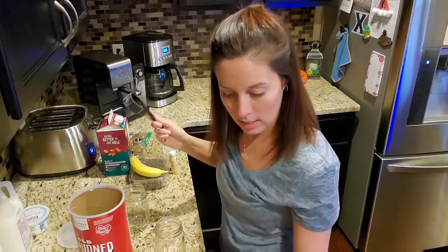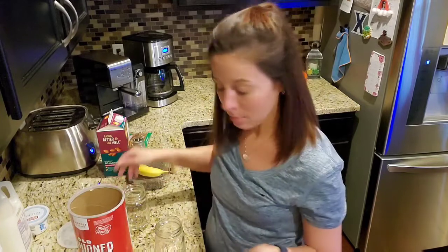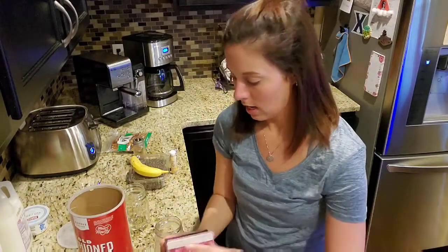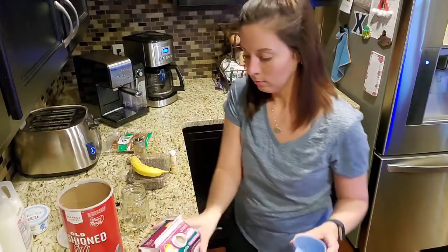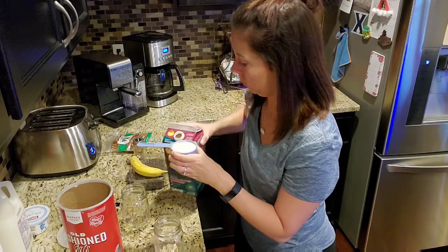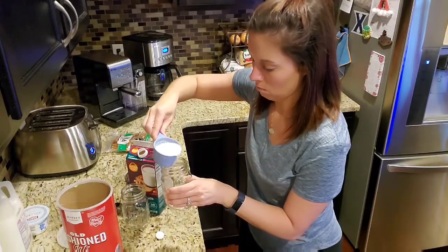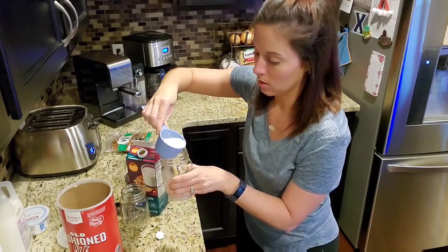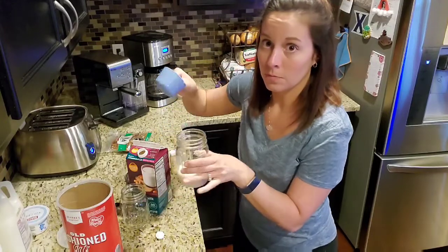And then you're going to need a half a cup of — you can either use unsweetened almond milk or skim milk, I have both. For this one I am going to use the almond milk; I just have this unsweetened almond milk. So you need a half cup of that. I'm going slowly but surely — I just don't want to spill it. So that's that so far.